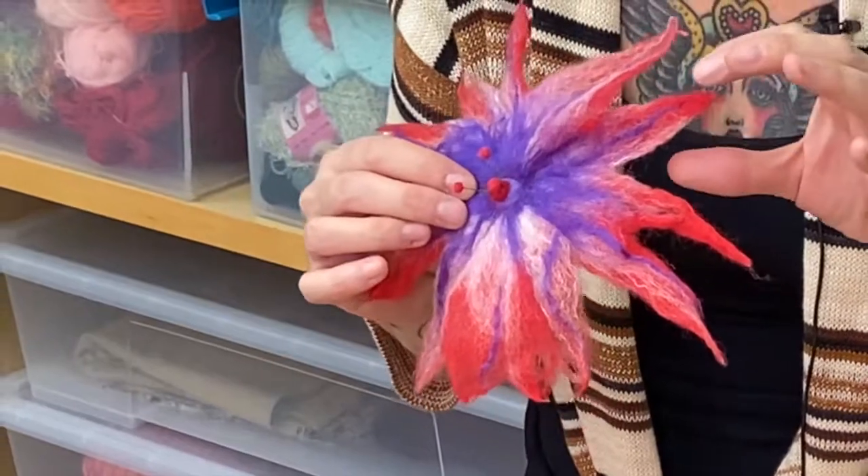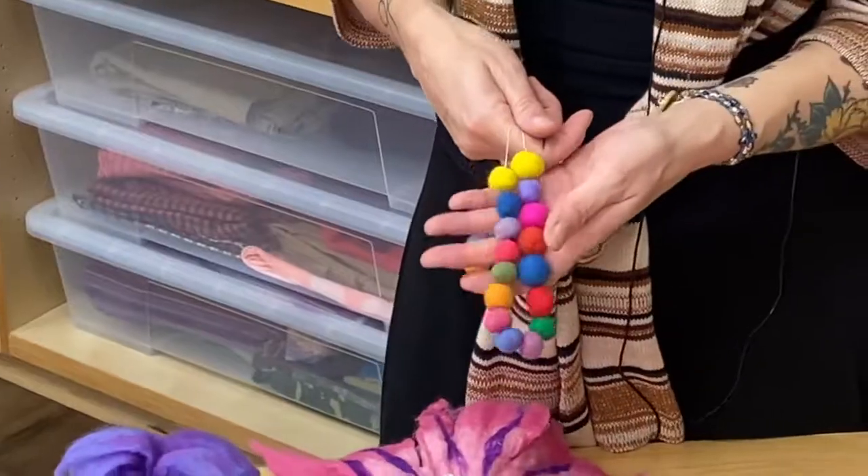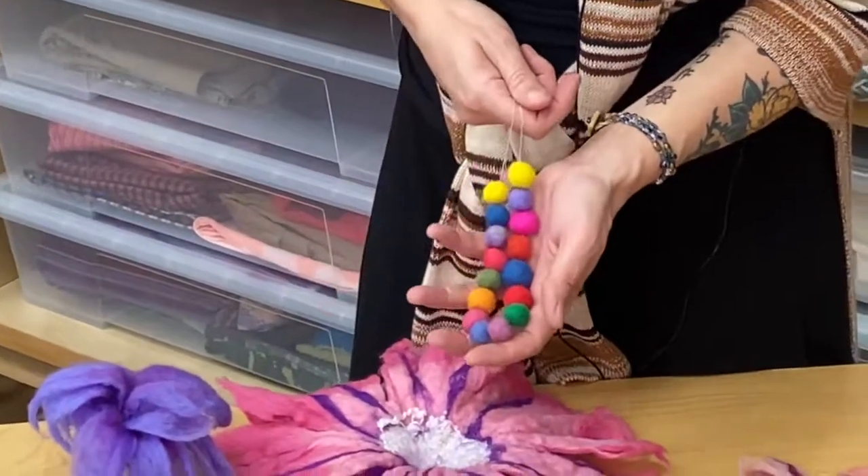Hi, my name is Yo-Yo, and we are going to be making wet felted boho blossoms, beads, and bracelets.